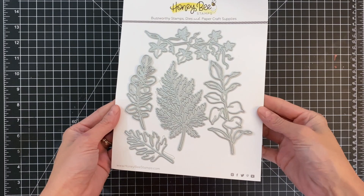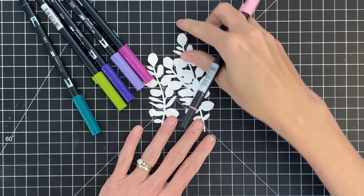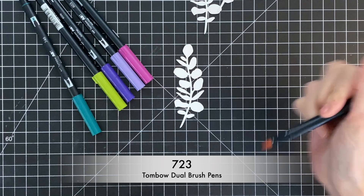We are going to start with the Lovely Layers Greenery Honeycut set. This is a really gorgeous set. I chose to use this set of leaves — kind of like eucalyptus almost — and I'm going to go ahead and die cut three of them out of Bristol paper. Bristol paper is a really smooth paper and it's going to allow our ink to really move and play over the surface when we add water.